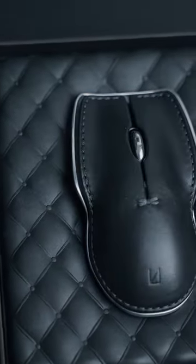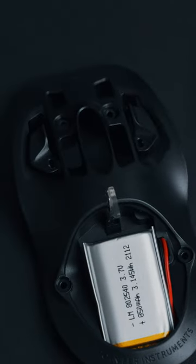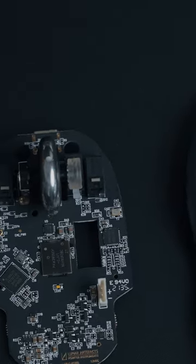Lunar is bridging the gap between design and tech with their focus on high quality materials and longevity of their products. That's why this mouse is also fully repairable and you can disassemble it completely if you want to.